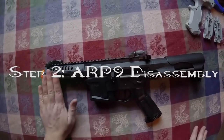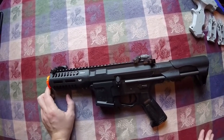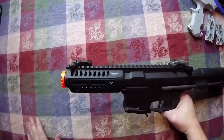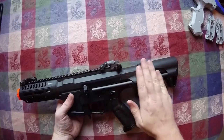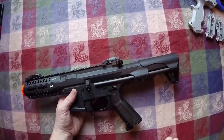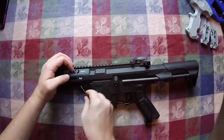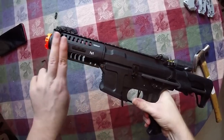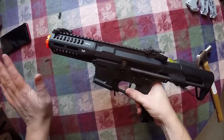Now let's take off the barrel of the ARP9. The flash hider is optional — I know some areas are a little strict about yellow flash hiders on the barrel. I'm going to be taking mine off, and we're also going to be taking the whole entire buttstock off. A lot of you guys know that this piece right here is the toughest thing to take apart on this whole gun.